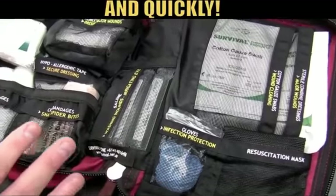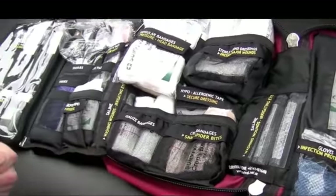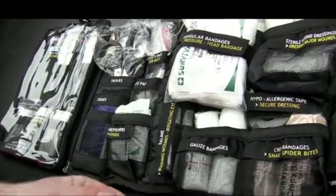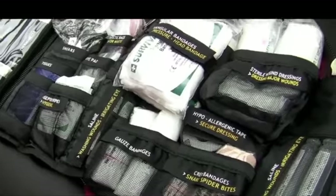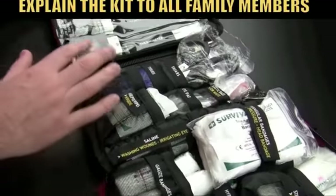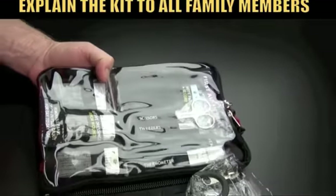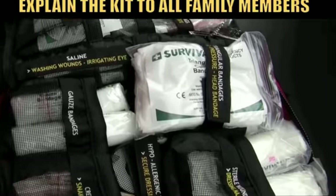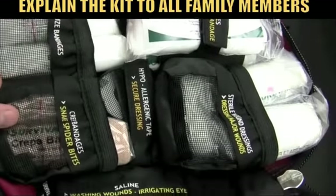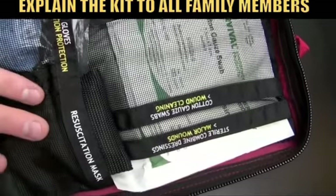We'd always advise that when you purchase a survival first aid kit, everybody in the family unit is made aware of the kit and how it operates. Show them the individual pockets, and then if the time unfortunately should ever come that they need to use it, they're very familiar with its operation. They'll clearly know — okay, I go to this side of the kit to get my resuscitation mask, my CPR kit.